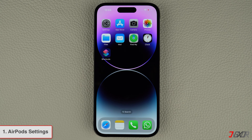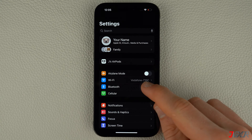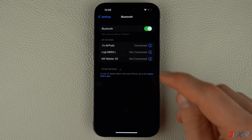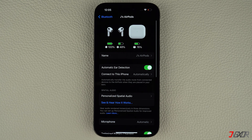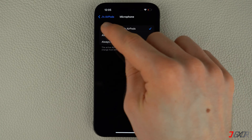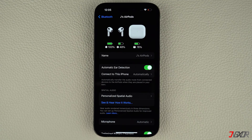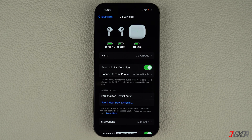First off, it's important to check the configuration on your device. Open Settings on your iPhone, head over to the Bluetooth configuration, and tap the 'i' button beside your connected AirPods. Next, access the Microphone menu and make sure 'Automatically Switch AirPods' is selected. This allows your device to detect the correct input source automatically.